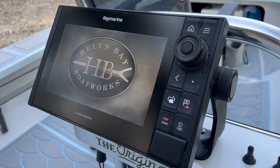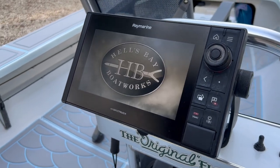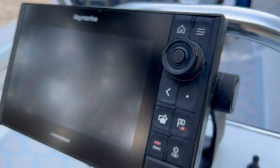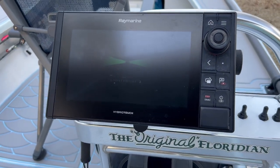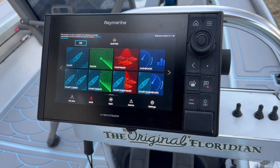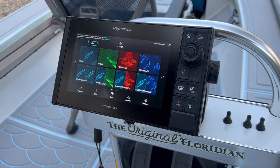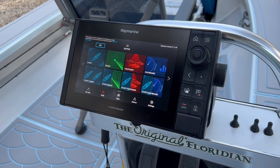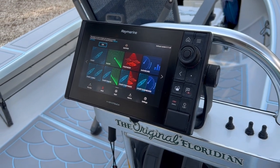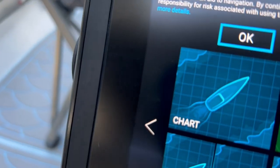Here are my electronics — it's the Raymarine Axiom Pro 9-inch. This is a hybrid: both touchscreen and you've got plenty of buttons with the menu and home button to do it old school if the ride's a little rougher. A fantastic tool. I love this size because even when I'm up on the polling platform, I can look down and see my chart, my navigation, my waypoints, and know what's around the next corner. Unlike my Professional, I did not add a transducer to this one — all I'm interested in is chart on this one.